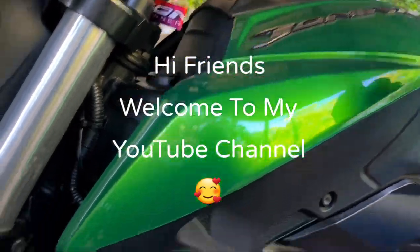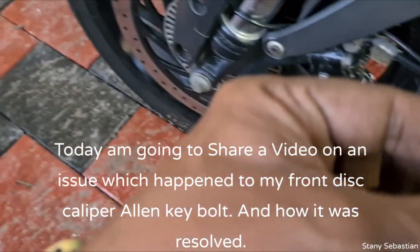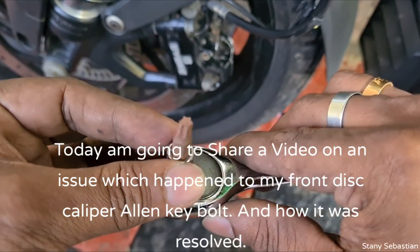Hi friends and welcome to my YouTube channel. My name is Tannis Sebastian. I am going to share this video about my Bajaj Dominar - the Caliper, Brake Pads, and Allen Key Bolt.